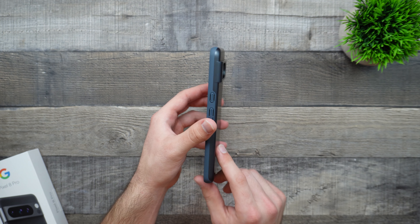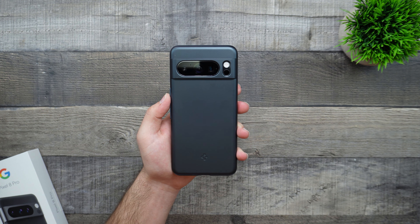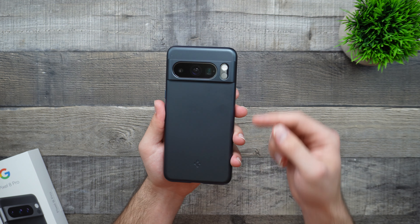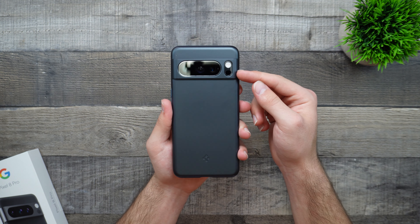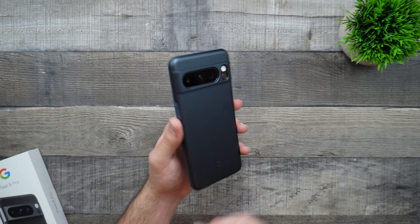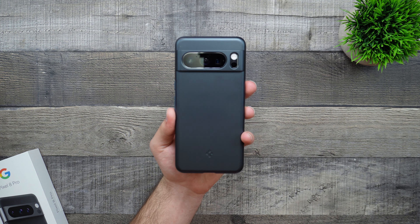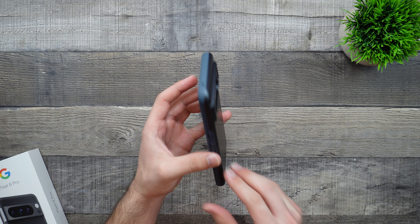Right away, we can see the camera lens protection that we have, which is really nice. We have a nice large lip and it does go above the lenses, the temperature sensor — which I've actually never used other than when I first tried it out — and the flashlight right there. So if you do drop it on its back, then in most scenarios, that camera lens or the camera array should be fine.